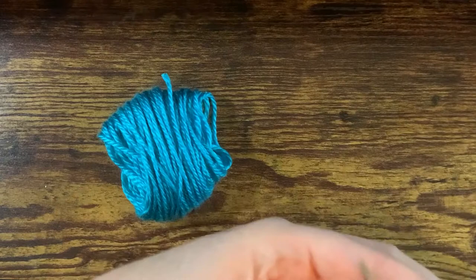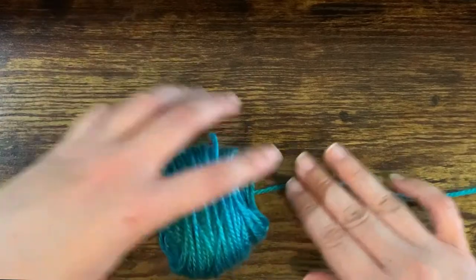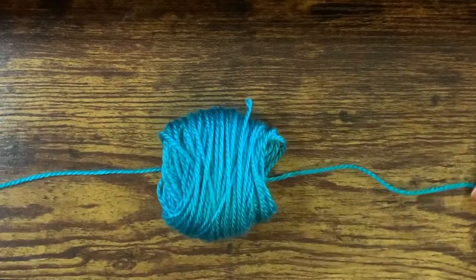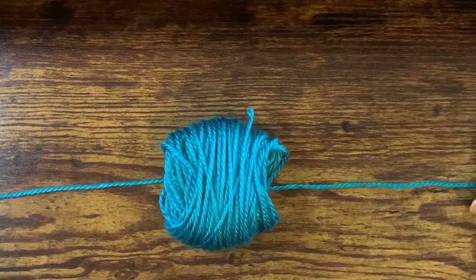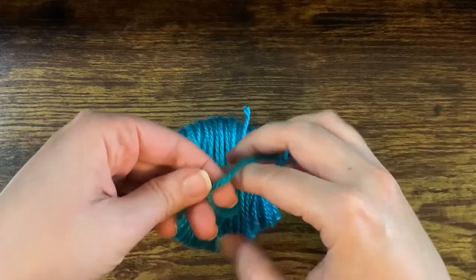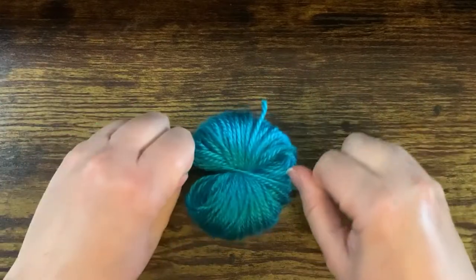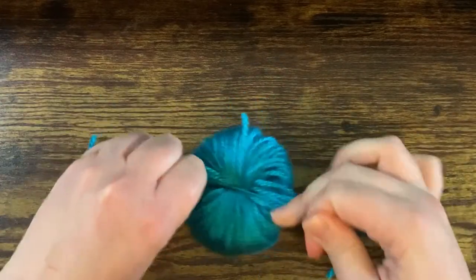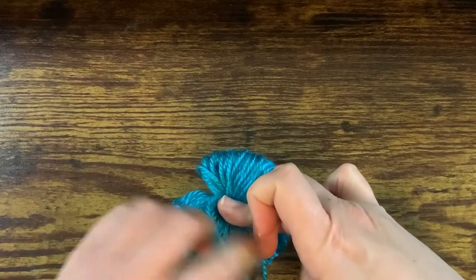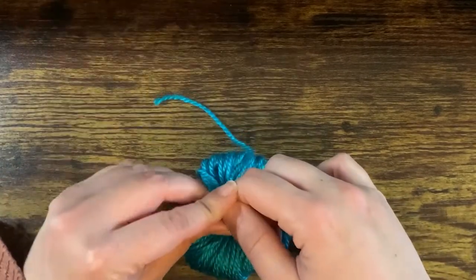Then you're going to cut off about 12 inches of yarn from the rest, lay that flat on your surface, lay your looped yarn on top, and you're going to tie a knot to cinch the center of your yarn together. Try to get it as tight as you can, and hold that knot while you do a double knot so that it doesn't come apart.